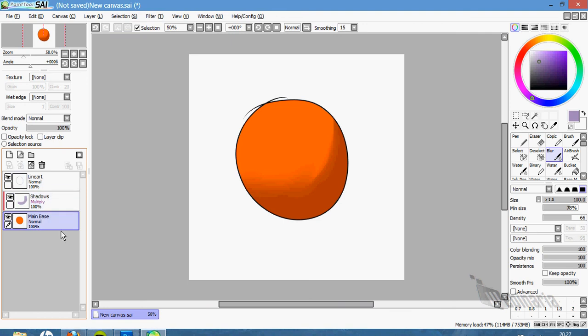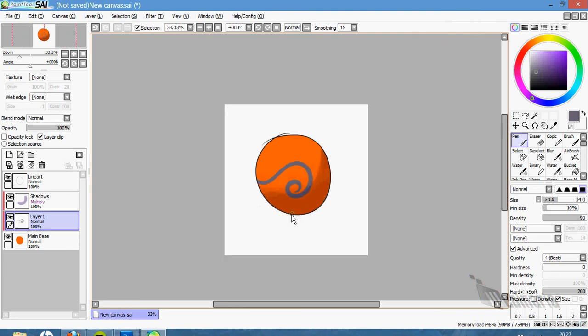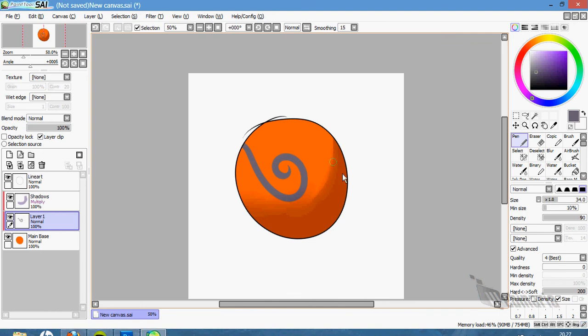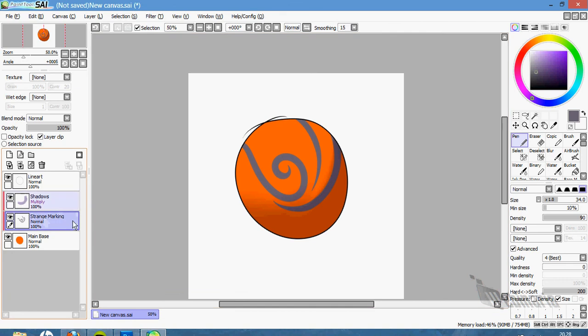Now we have our linear layer, the shadows layer, and the main base. We will make another layer, clip it, and then do the markings — the egg markings. We take our pen tool and draw. We will name it 'marking.'